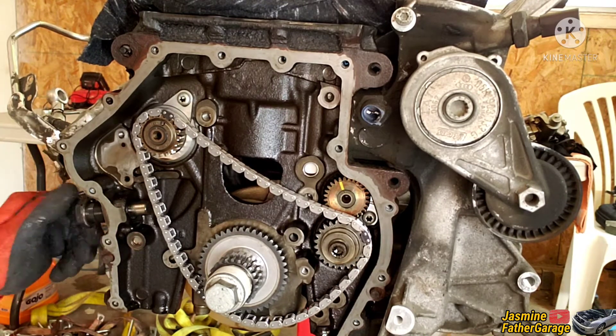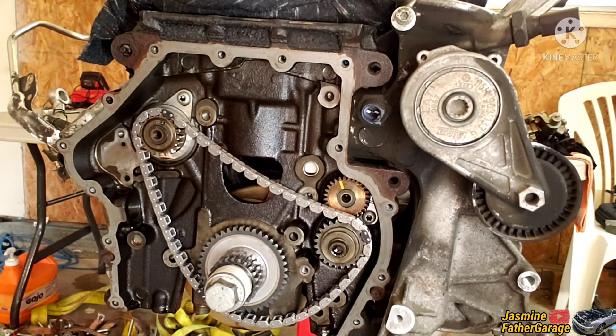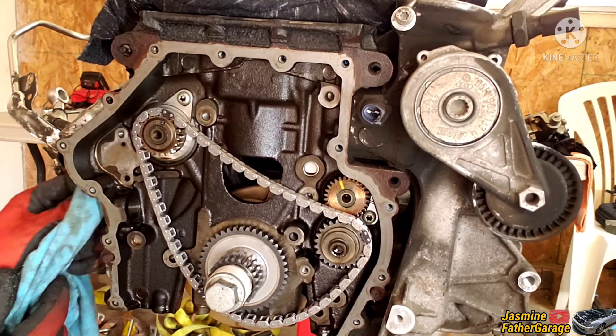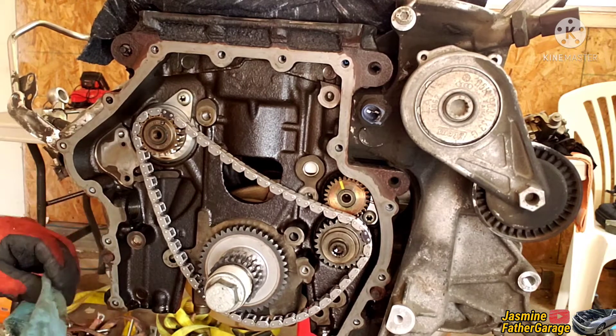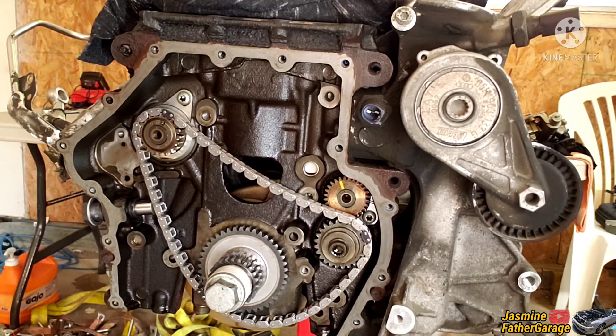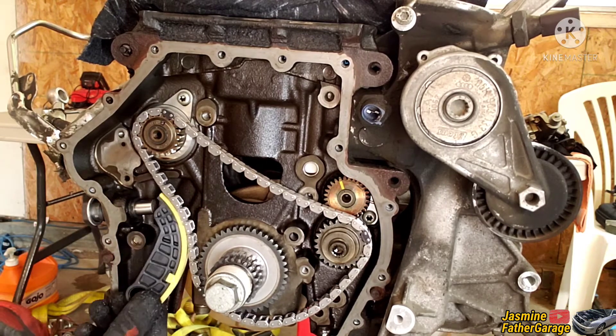Take out the old tensioner and clean around the bore — make sure it's nice and clean since oil goes in there. The dark chain goes in first.